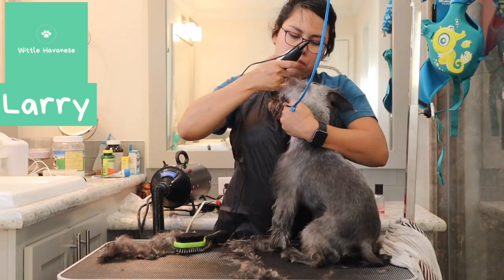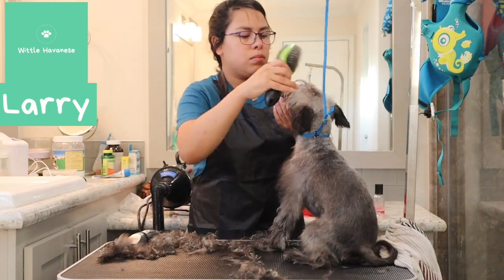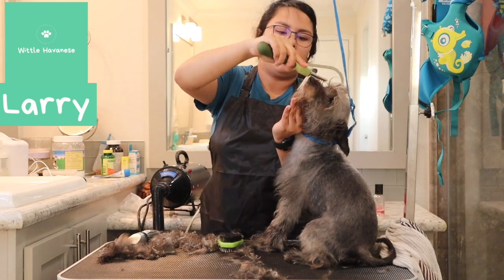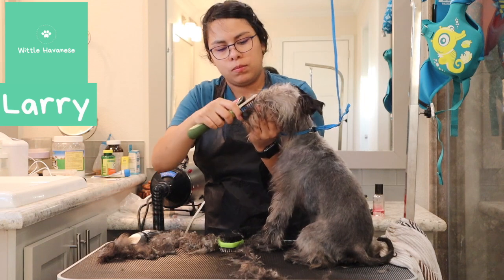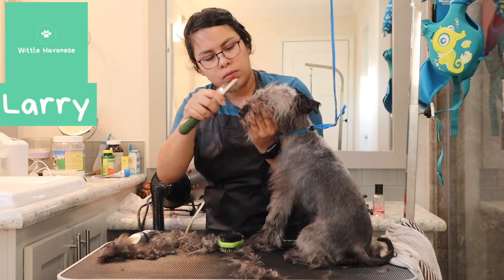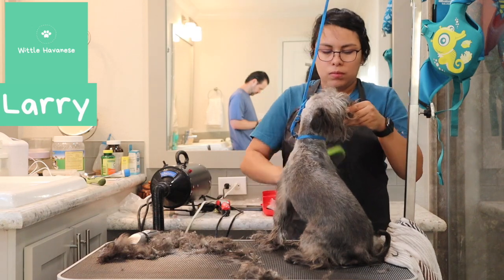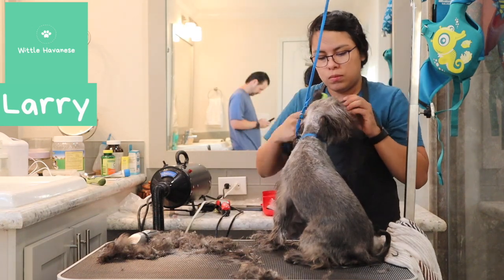I cleaned up around his eyes because he had a lot of mats there. I know schnauzers typically don't have a shaved snout, but I needed to get those mats off since they probably weren't comfortable for him. This is 2x speed, so it looks like I'm being rough, but I was working as fast as I could because they weren't comfortable on the table.